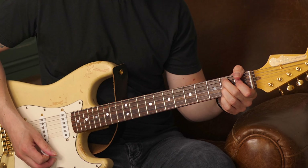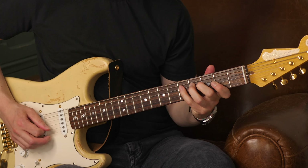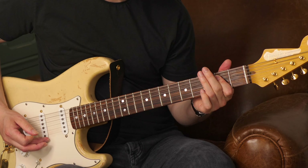Quand je m'attarde encore un petit peu sur cette note-là — essayez de bien laisser le troisième doigt appuyé. Fa dièse, sol. Le sol étant la septième de l'accord. Donc une note encore assez colorée.